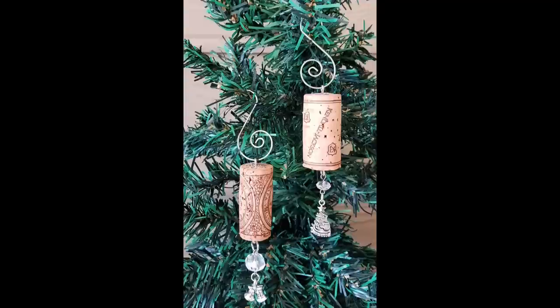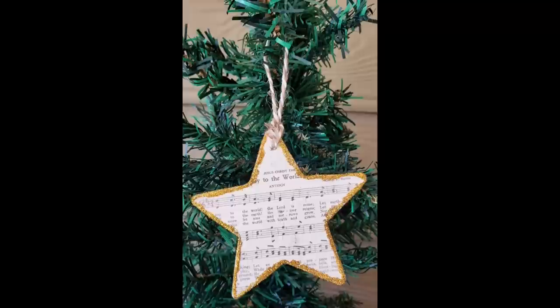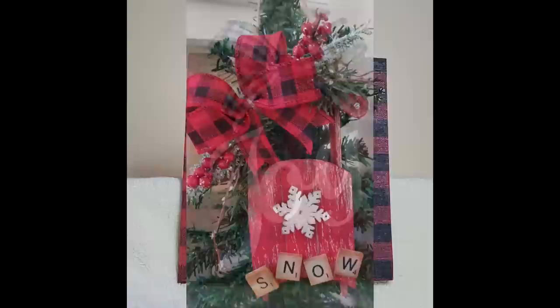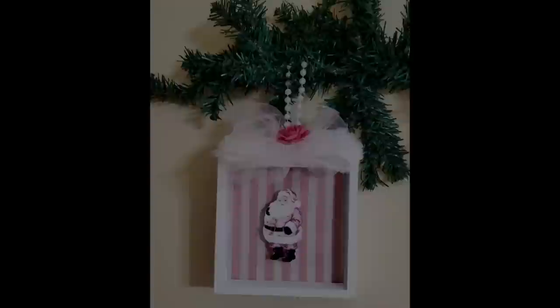Today we are spotlighting over 35 of our best ornament DIYs, including five new projects. We hope that you will love having them all together. If you are a returning friend, thank you so much for your support — we truly appreciate you. If you are new here, we would love it if you would hit that subscribe button if you like what you see, and stay tuned because we have lots of DIYs coming your way.